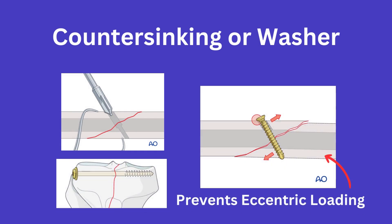In both cases, you are going to want to countersink the head of the screw or place a washer in order to increase the surface area purchase on the near cortex for compression and to prevent a stress riser. Countersinking also prevents eccentric loading and thus prevents displacement of your aligned fracture.